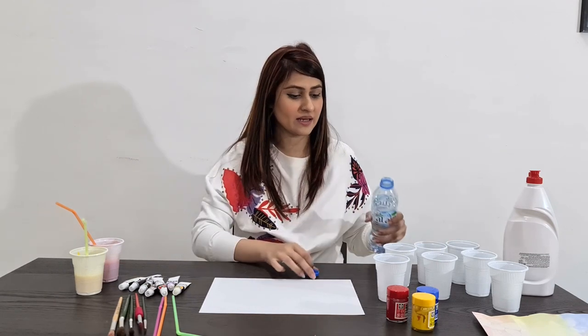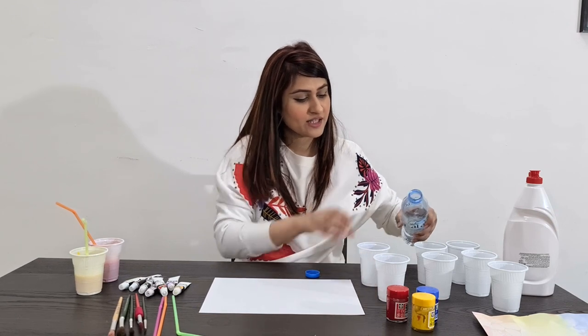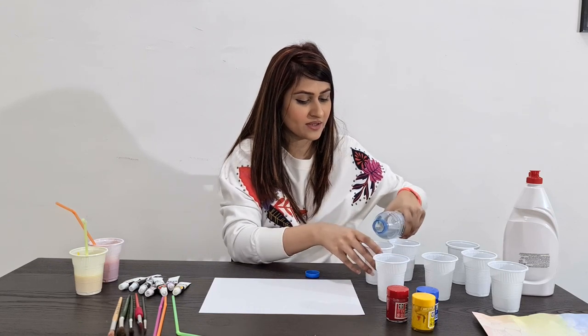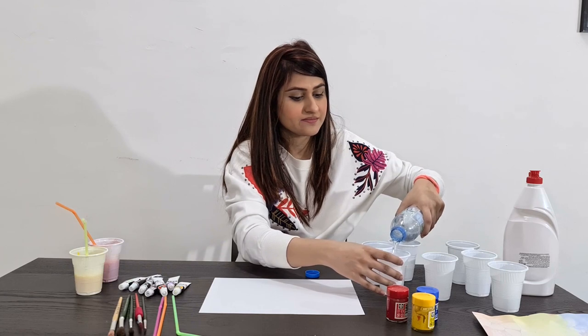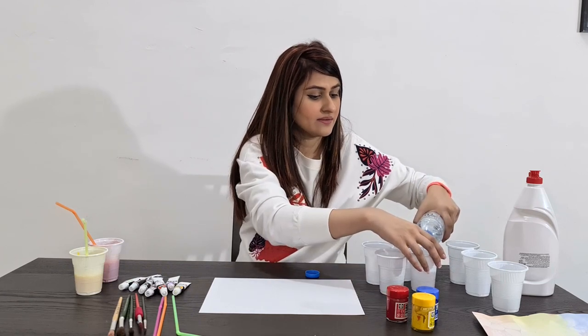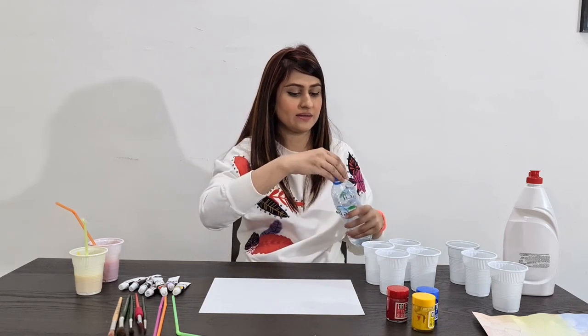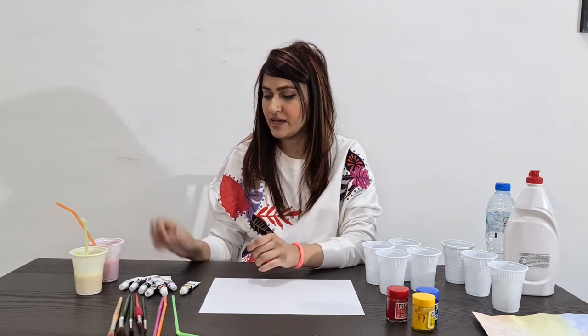I already have two solutions prepared, so I'll show you how to make the solution as well. Let's get started with our experiment. First I'm going to pour water into these cups — just a little water. Let's prepare four colors.